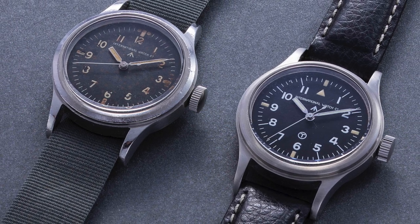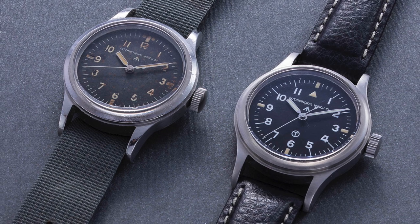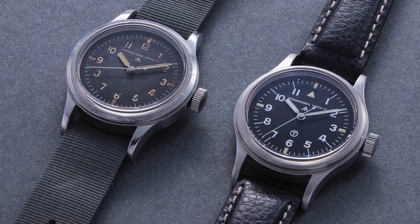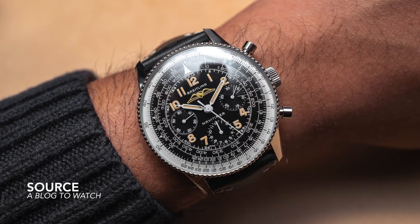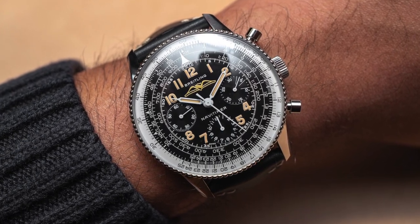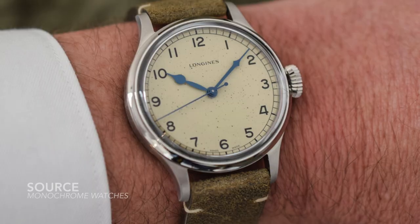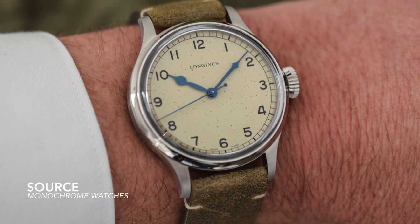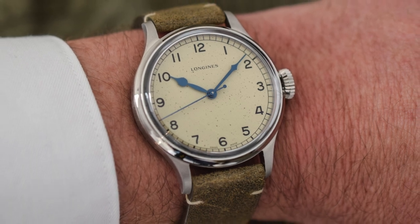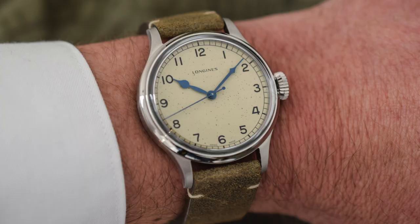A Pilot Watch should be all about its dial — all about legibility and full exposure so that the user can see every single detail. Legibility, luminescence, a broad handset, preferably lacking complexity to favor time telling. But this is an exception. Today, the modern Pilot Watch often can be a chronograph or have a GMT complication or simply a power reserve on display. There are so many incredible examples out there today that form the template that defines what the Pilot Watch is and what it should be.